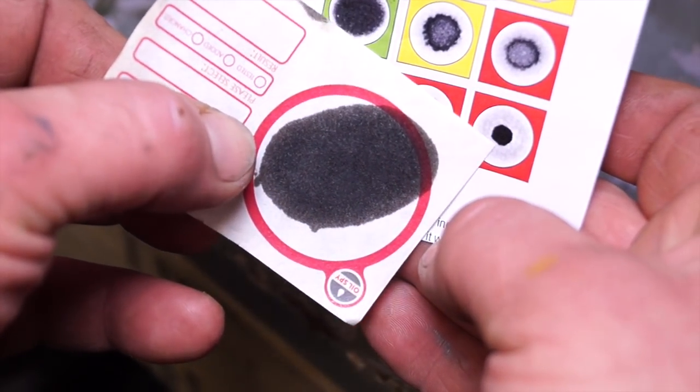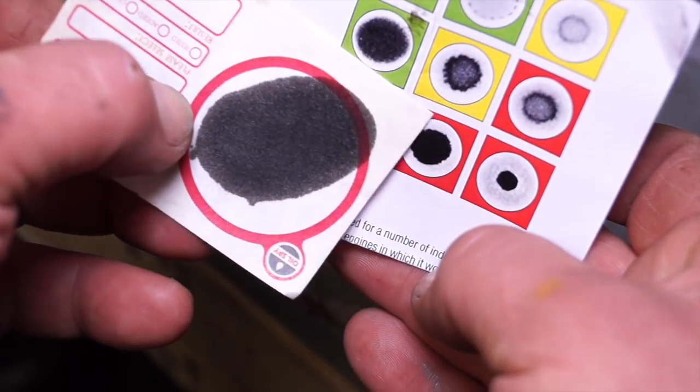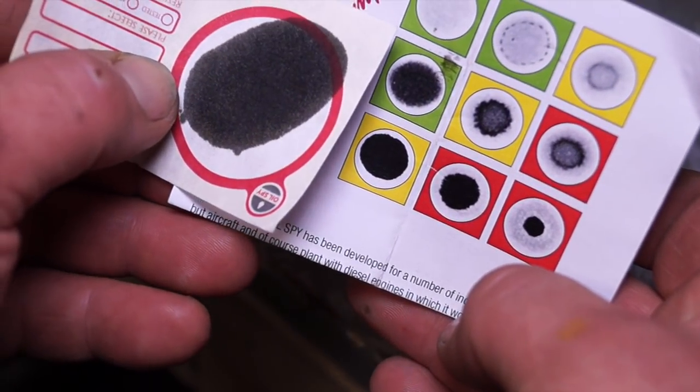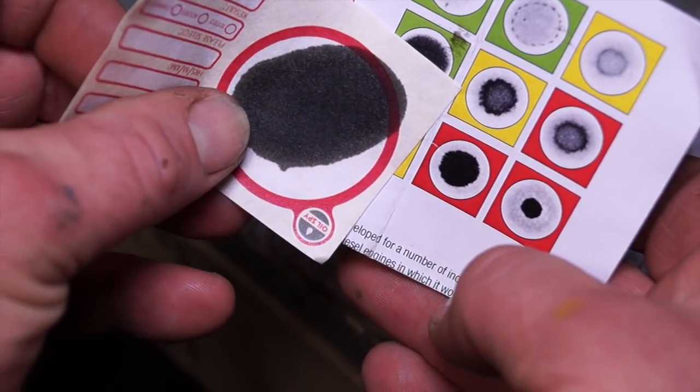There is also a PDF which you can browse through and see how this blotting paper works. Basically it will show up diesel in the oil and it will show up coolant in the oil, so this is excellent for TD5 owners that have their injector seals go, or guys with 300 TDI head gaskets.